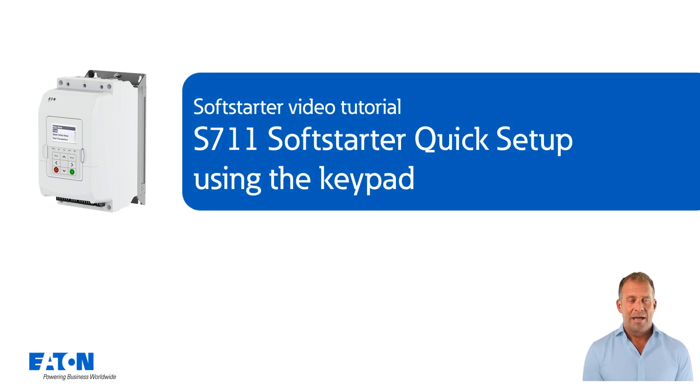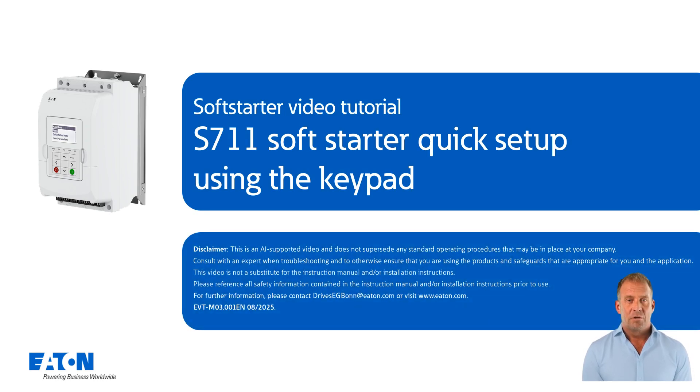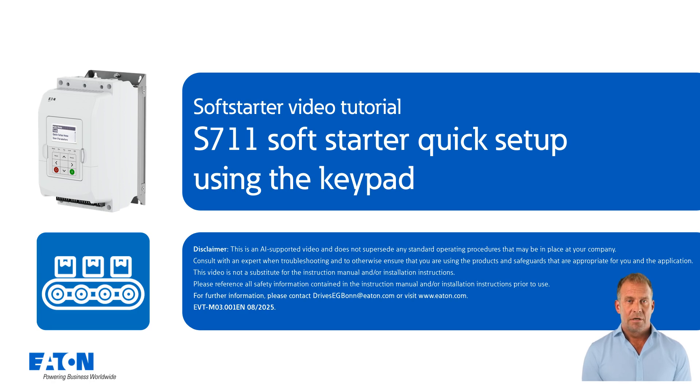Welcome to the tutorial. This is the S711 soft starter quick setup using the keypad. This tutorial shows how to use the quick setup menu to configure the S711 soft starter using the keypad with parameters typical for a conveyor belt. It also shows the settings required for a start via the keypad and via the terminal strip.